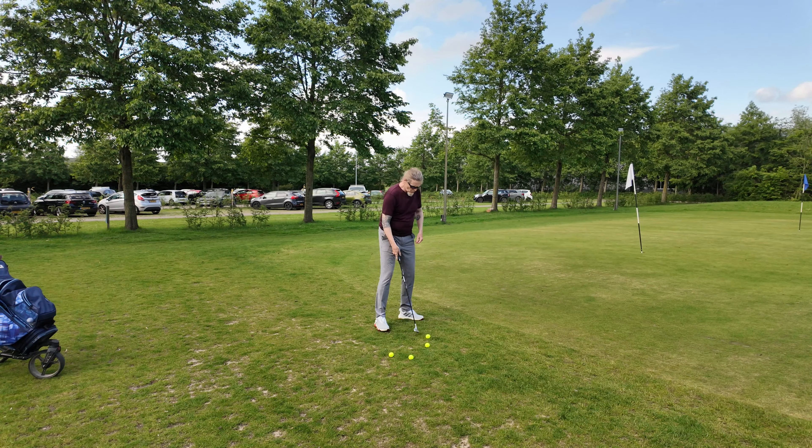That one was good. Weight forward, weight forward. Straight arms. You hear it in the sound when I'm hitting them right — that very nice and crispy contact. That's of course something I'm going for.